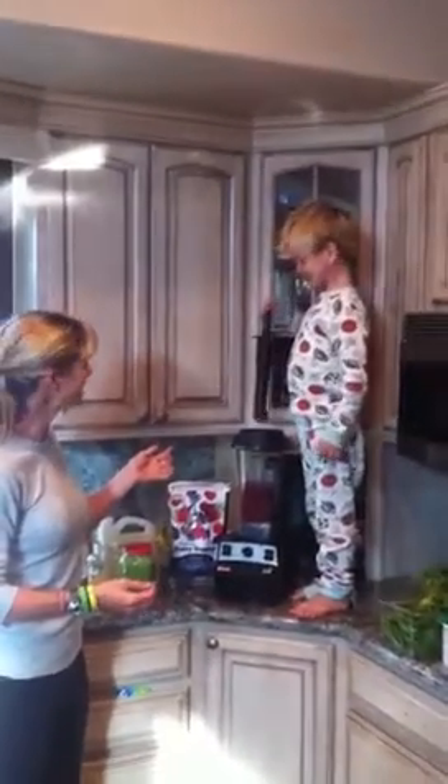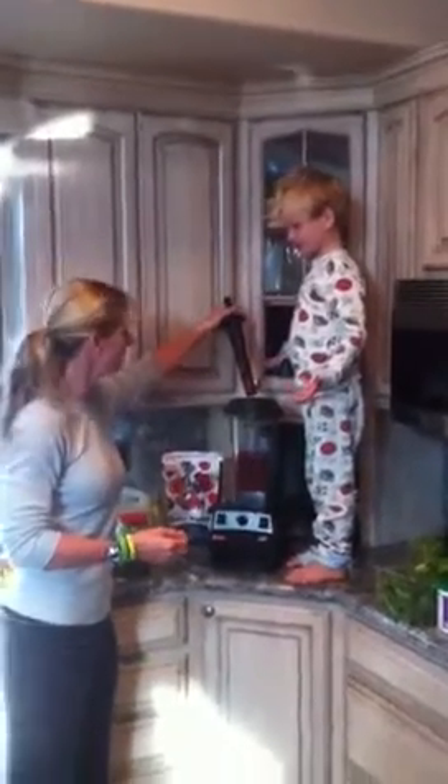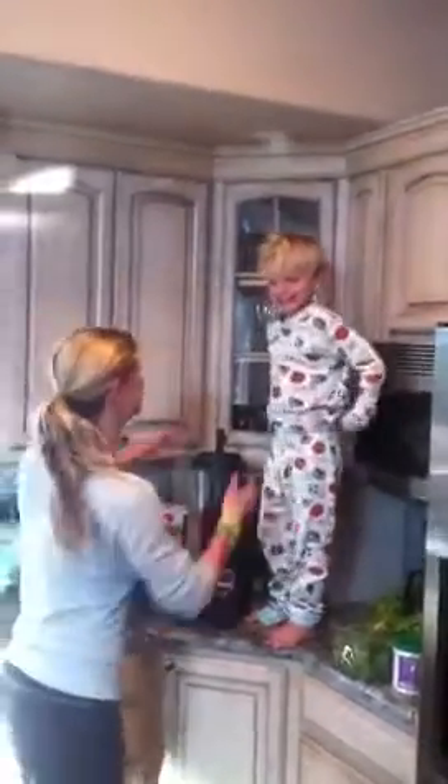We're ready for a taste tester. Yum! Is it delicious? And look at the color — it's not even green. So your kids and husband won't even know that you're feeding them a green nutritious smoothie. Have a great day!